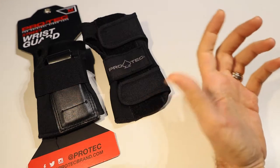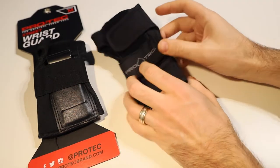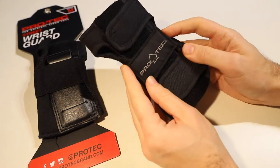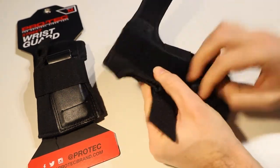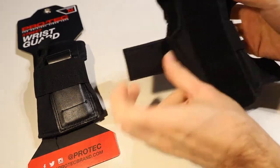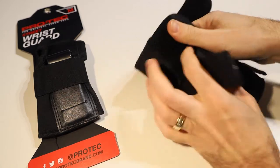Once you know your measurements — mine was about eight and a half inches — you're then going to compare that against the size chart, and that is roughly a medium. Now if you are close to the top of the size chart, you may wish to go up a size to ensure it's more comfortable, but they should be firm fitting.